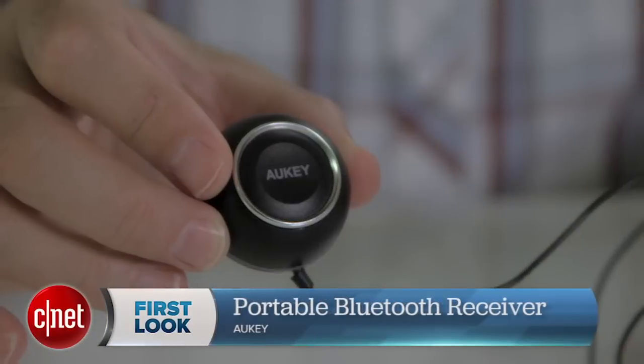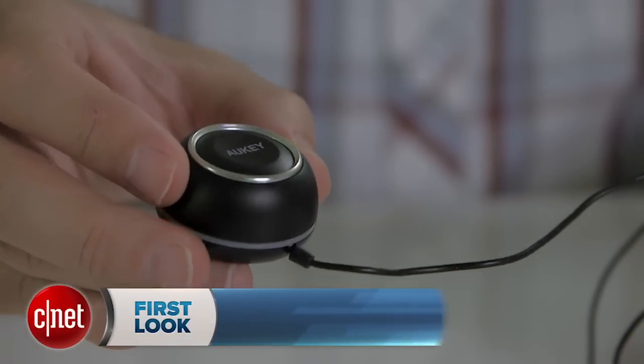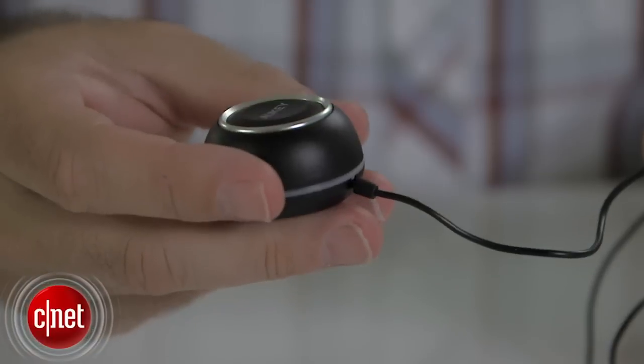Hi, I'm Wayne Cunningham taking a look at the Aukey portable Bluetooth receiver for cars. This little device can retrofit your car with Bluetooth audio streaming and Bluetooth hands-free phone calls from your phone to your car stereo.